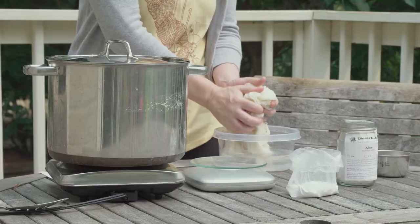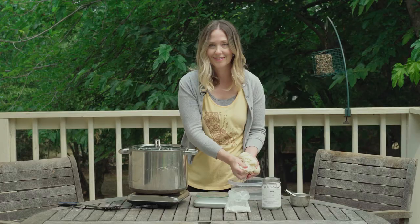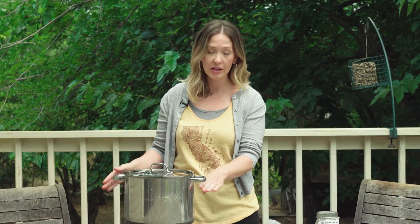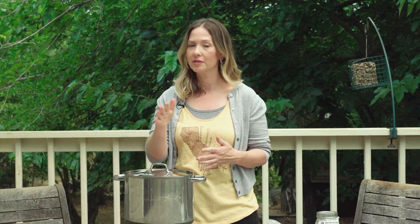I have my animal fiber wool soaking here — that's ready for the pot. First of all, I have my pot and I filled it about three quarters of the way up with water. You want there to be enough water for the fiber to move around freely, and I brought it up to a simmer — not necessarily a boil, just that sweet spot between simmer and boil.